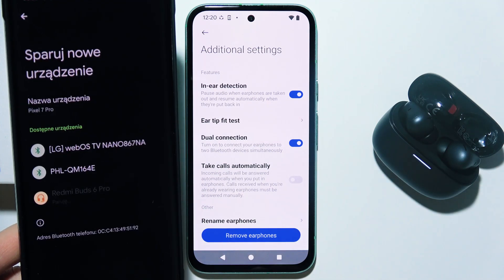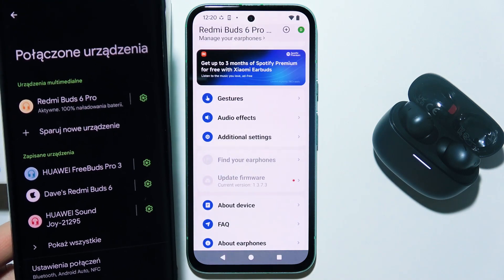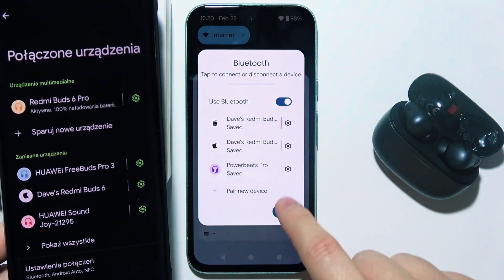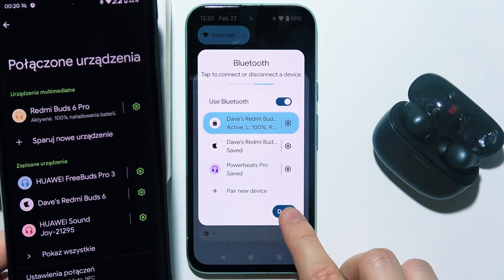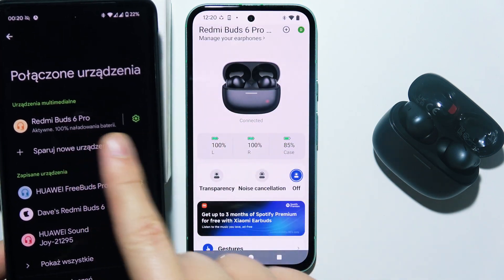I have to accept the pairing request. And as you can see, right now I'm connected. If I go back, I will have to go into my Bluetooth list and simply select them from the list one more time. After a few moments, we are connected with two devices simultaneously.